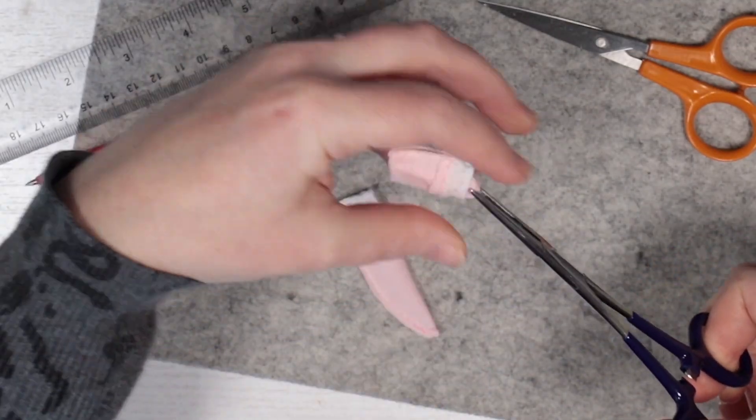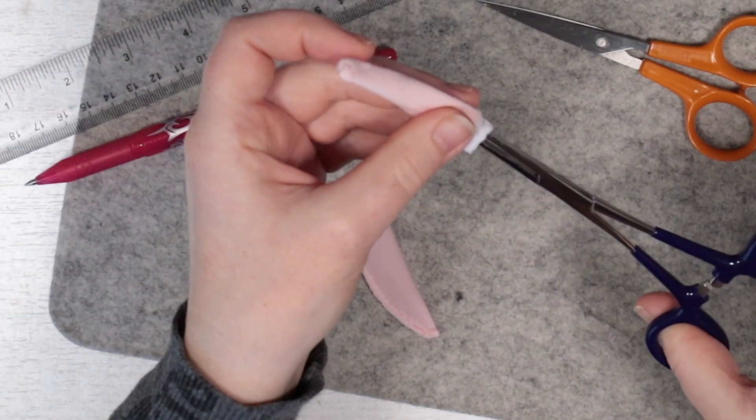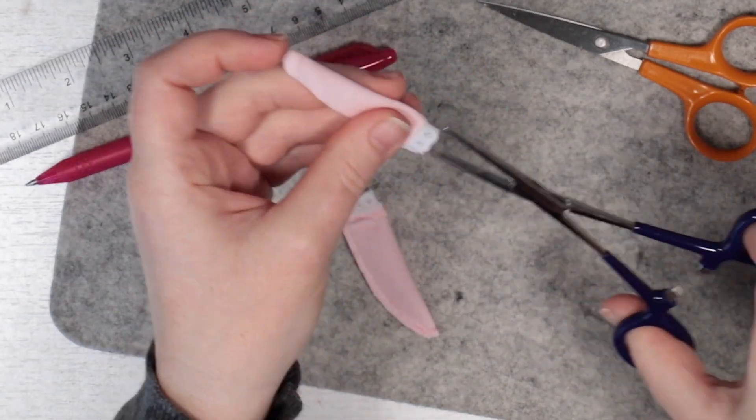I then whipped up some long lace-trimmed socks and a hair clip using the striped facing fabric too.